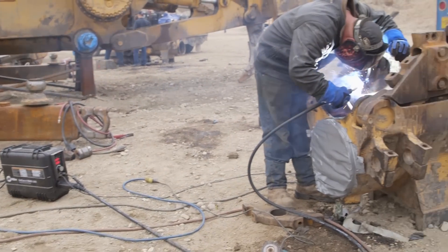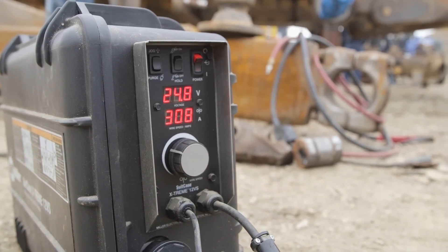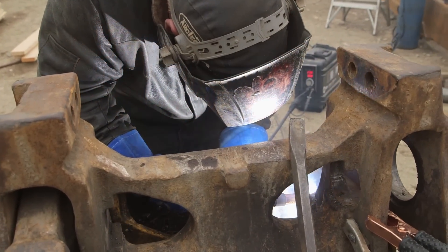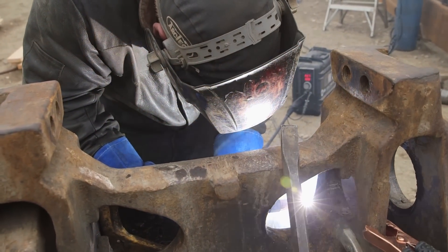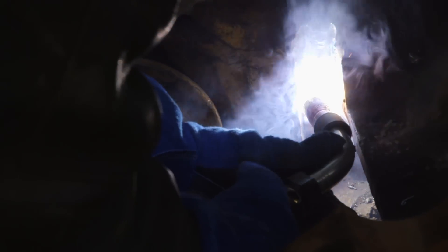On the bigger projects when I'm doing buckets or these D10 track frames, the suitcase wire feeder is nice. The Big Blue handles them — it feeds them great once the settings are set properly. I prefer to use flux core; it's one less tank that we have to drag around with us. The flux core hollow bar wire is very consistent. It's a smooth burning wire.